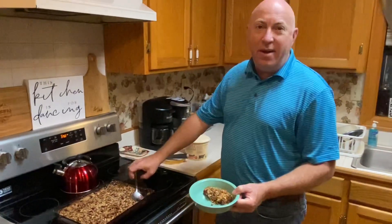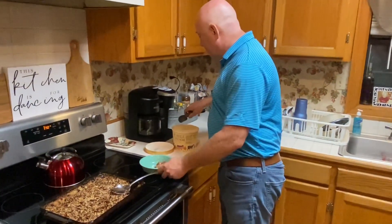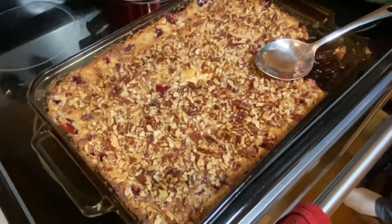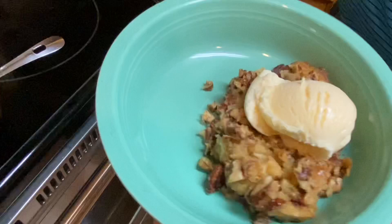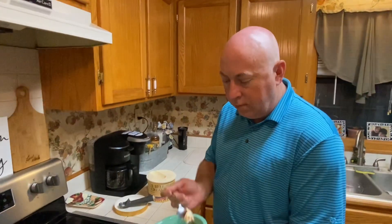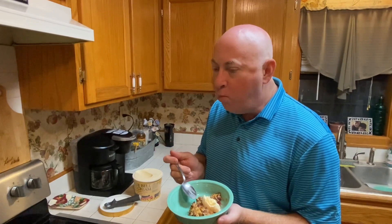It's good enough by itself, but if you really want to make it special, a scoop of vanilla ice cream does the trick. Mmm, delicious!